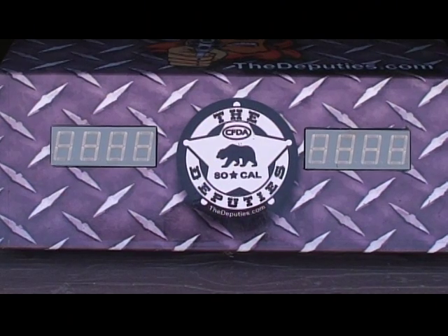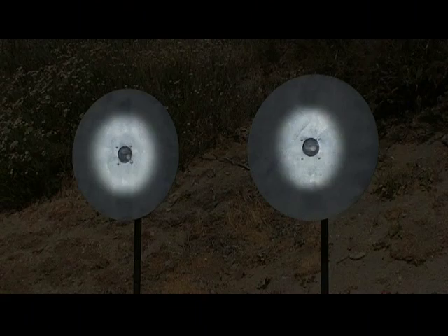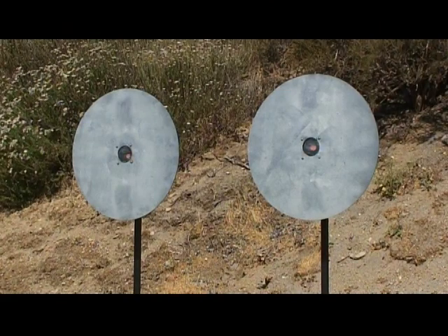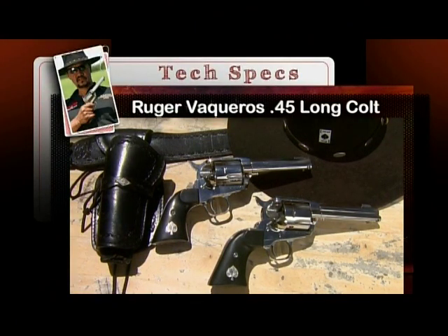This is Cisco's dual plate timer. After a random two to five second delay, an orange light on the cowboy fast draw targets comes on, prompting Cisco to draw and shoot. For the shot, Cisco is shooting a matched pair of Ruger Vaqueros in .45 long cold. They're a smaller frame than the original Vaquero.